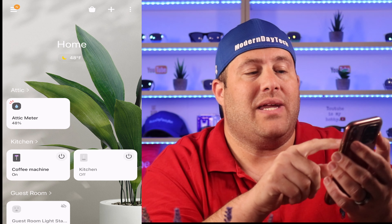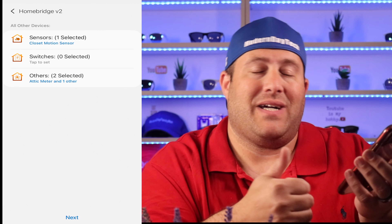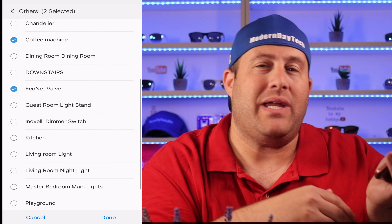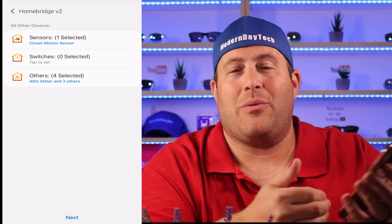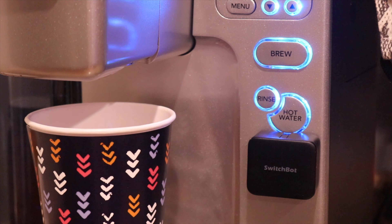Once you've got HOOBS and SmartThings set up, all you need to do to bring these devices into HomeKit is go back into SmartThings, go into your smart apps, go into HomeBridge, and then select which SmartThings devices you want to bring into HomeKit. Once you've completed that, go into HomeKit, go into your default room, and you'll see your device. Go ahead and put this into the proper room and give it a try.